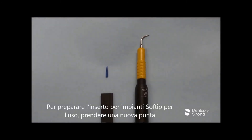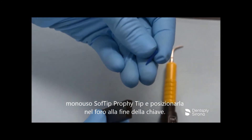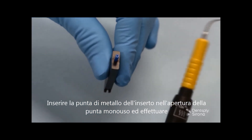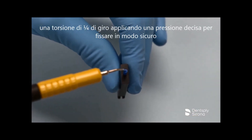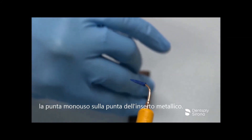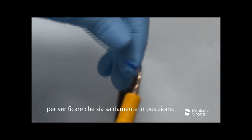To prepare the Cavitron Ultrasonic Implant Insert for use, take the new plastic Soft Tip Disposable Prophy Tip and place it point first into the hole in the end of the wrench. Insert the metal tip of the insert into the opening of the prophy tip and twist one-quarter turn while applying firm pressure to securely seat the disposable prophy tip on the metal insert tip. Disengage the prophy tip from the wrench and gently pull on the prophy tip to verify that it is securely in place.